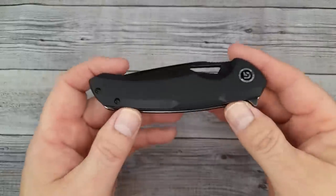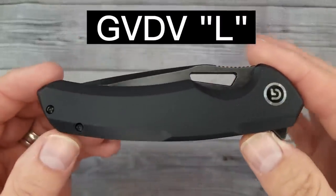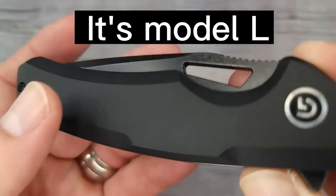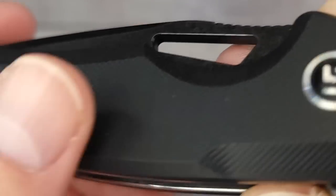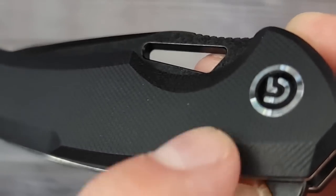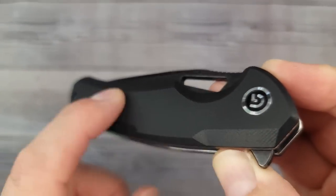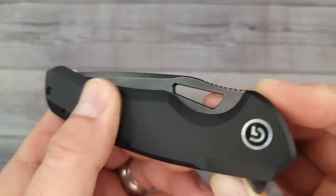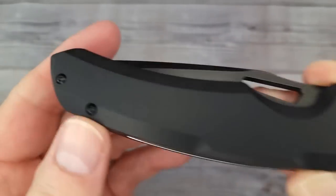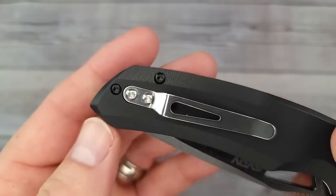Here it is — the GVDV 9CR18MOV pocket knife with no name as far as I know. It will give you a little bit of texture to look at, but you can't really feel the texture a whole lot. I'd give it about a two. It's kind of smooth, though there is a little more texture up here where you have those little angles. It doesn't have a double-sided pocket clip.